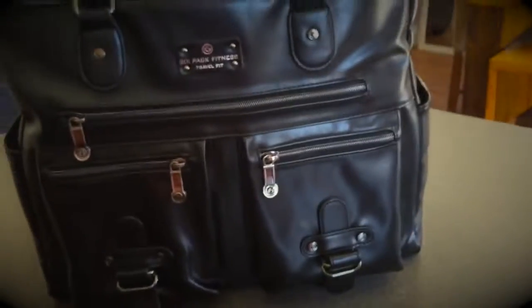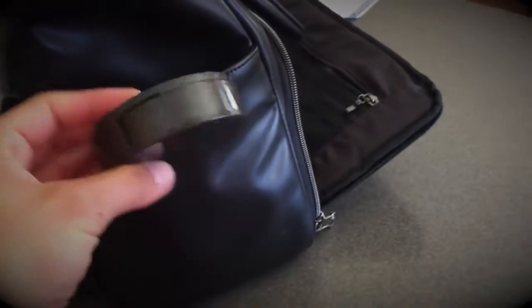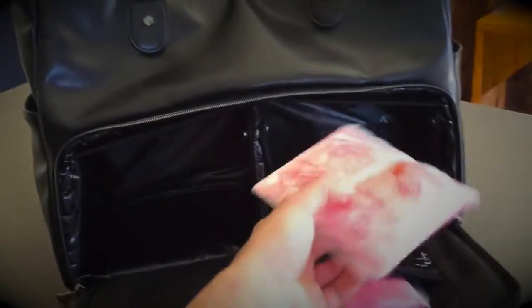I wanted to share my new accessory — it's a Six Pack Bag tote. It has a pocket here, here, and here for whatever, plus a side pocket. It comes with a pill dispenser for vitamins. On this side is the cooler section — it came with a big ice pack and two little ice packs, plus one that goes up top. You can put your meals inside here, and it keeps everything pretty cool.